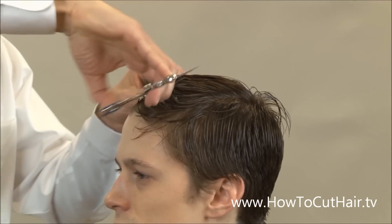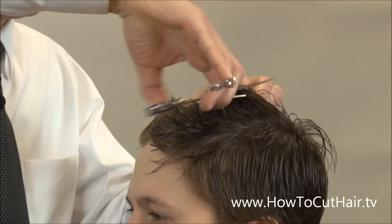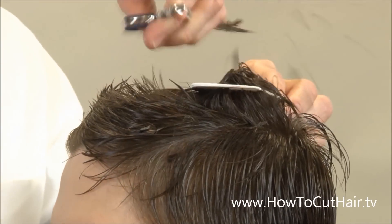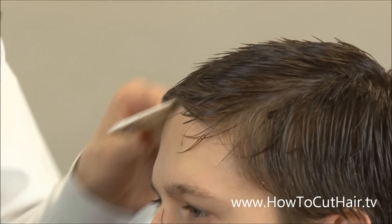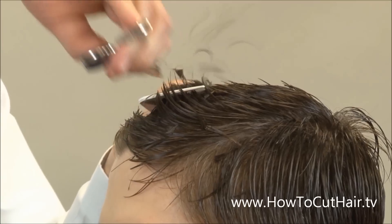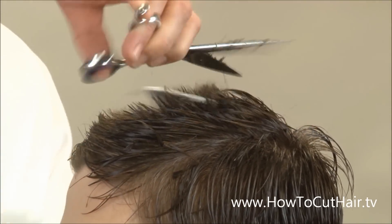The best approach is a scissor over comb technique, using a large comb and large scissors so we can go through a good amount of hair. I'm going to angle the comb downward towards the back because we're eventually going to shave over the back anyway. I'm using the center section as my center guide — I can see it in the comb because I'm using a light colored comb on dark hair.